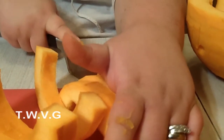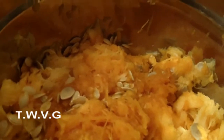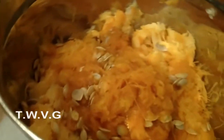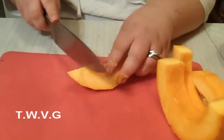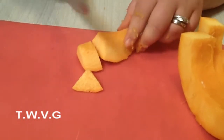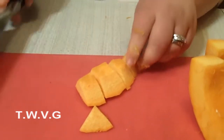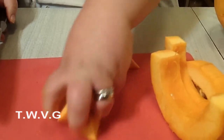As for the seeds, you can roast them if you want. Soak them in some water to help separate them, then roast them in the oven. It's a pretty nice snack if you like them. Then just dice the pumpkin up into about one-inch cubes or so.